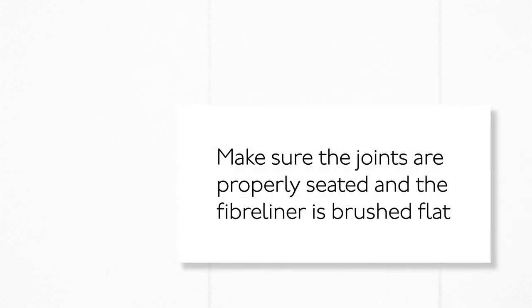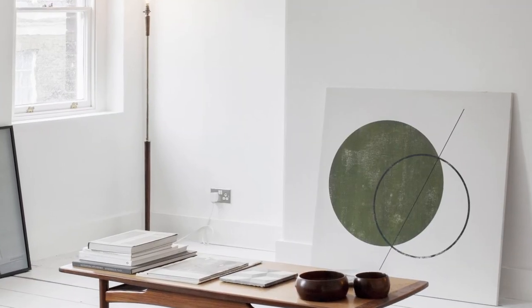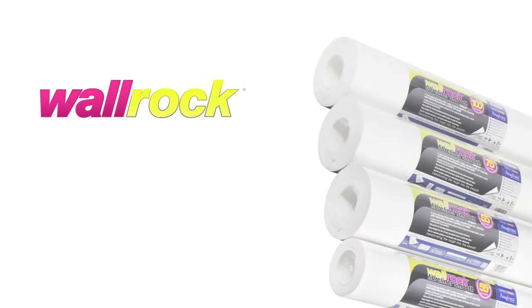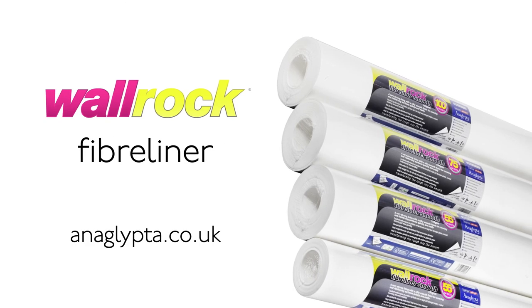Make sure the joints are properly seated and the fiber liner is brushed flat. Trim the ends. Allow 24 to 48 hours to dry. Then paint or overhang with decorative wallpaper. Warrock Fiber Liner – the strongest, most durable lining paper available.